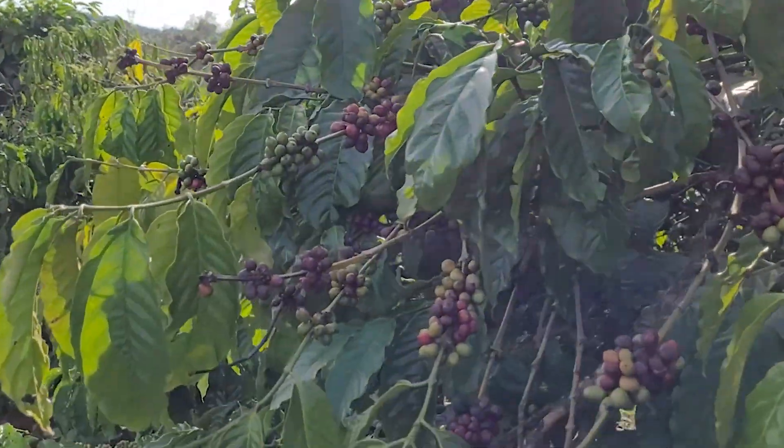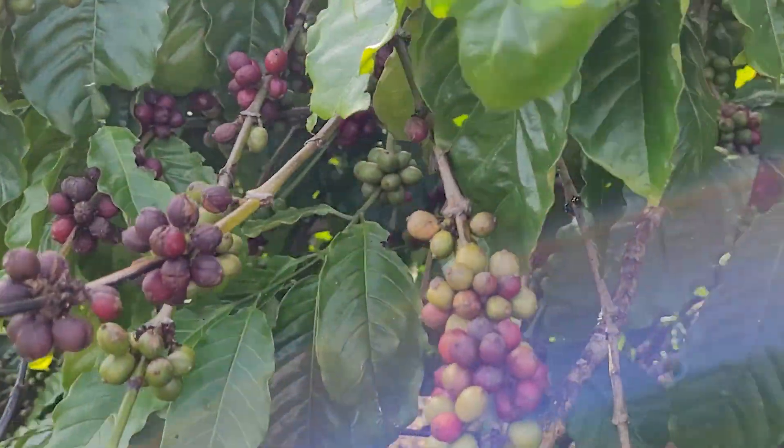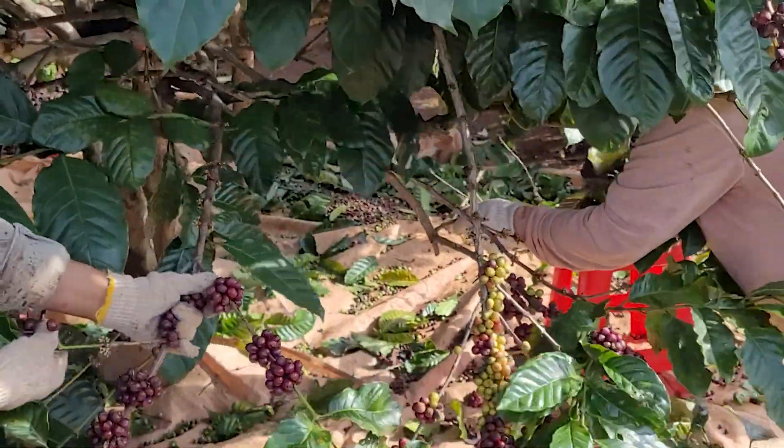I'm going to enjoy this delicious cup of Vietnamese coffee. If you guys want to see a video about where this coffee comes from and the coffee farmers, I'll have a link to that video up here.